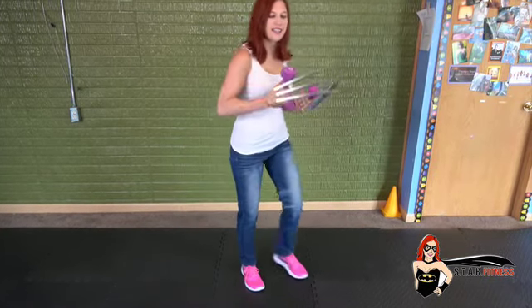All right, we're going to keep that sumo squat. We're going to bend down and keep it static. Then we'll do karate kicks.